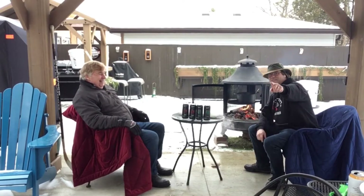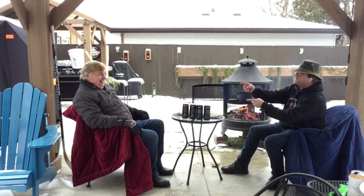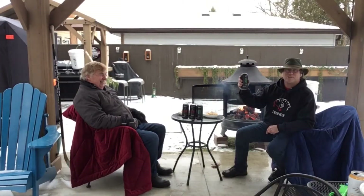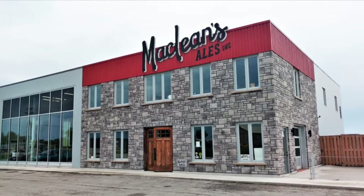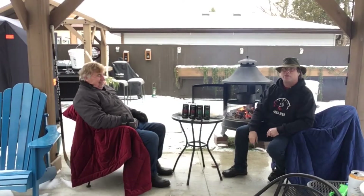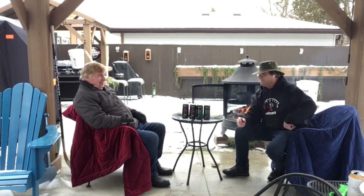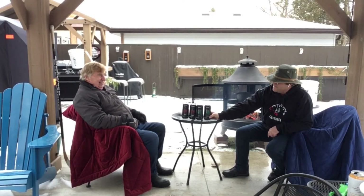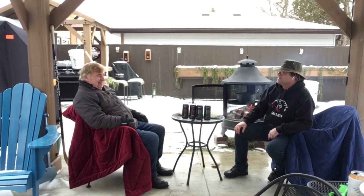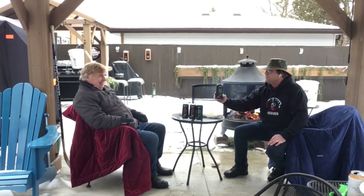Welcome back to another edition of Fireside Brew Review. Today I got my good friend Paul with me. Hey, thanks for having me. We're traveling to McLean's Brewery up in Hanover, Ontario. This beer was sent to us from friends of ours, Nick and Paul, and they have a connection to the brewery up in Hanover. There's a nice Windsor connection there, so we'd better take a look at this beer today.